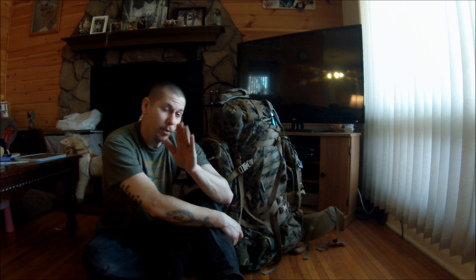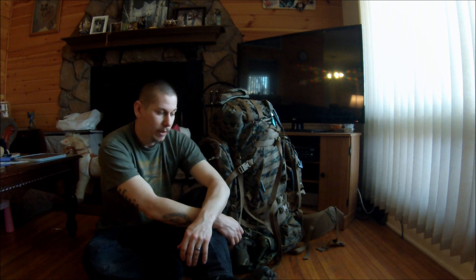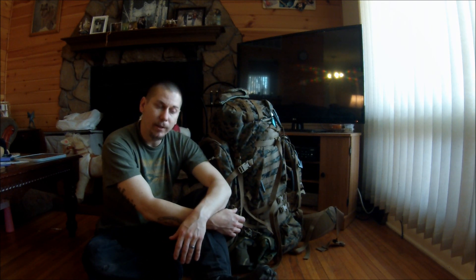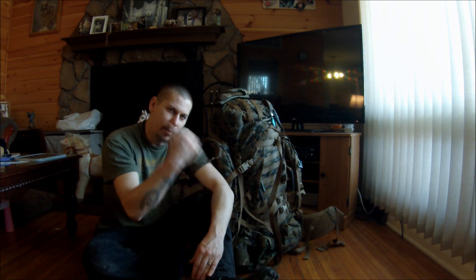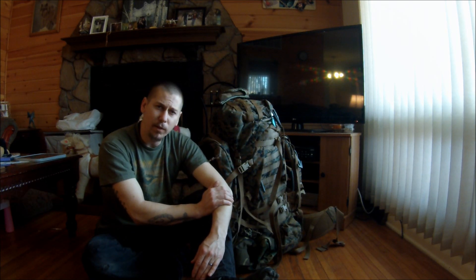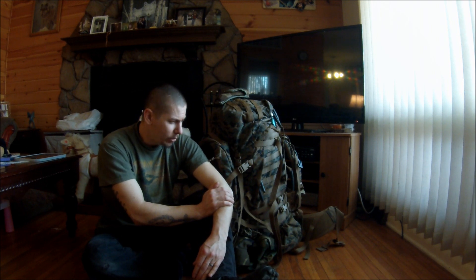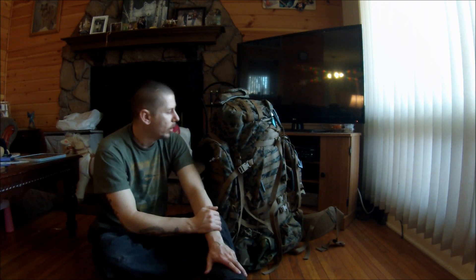Hey, what's going on guys? I absolutely despise doing videos in the house — the lighting just kind of sucks and I prefer doing everything outside. But today that's not in the cards. I could do this in the backyard but it's nice outside and the neighbors' wiener dogs are in full force. I have a feeling they're going to try to eat me through the fence, so I just don't feel like dealing with them today.